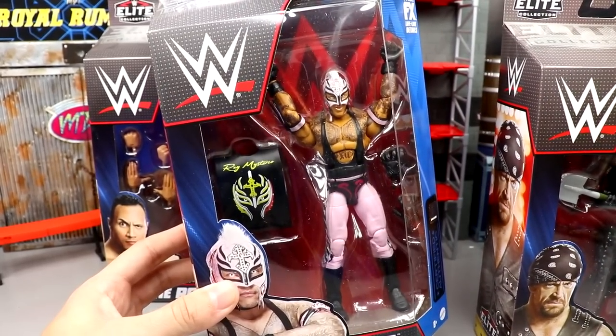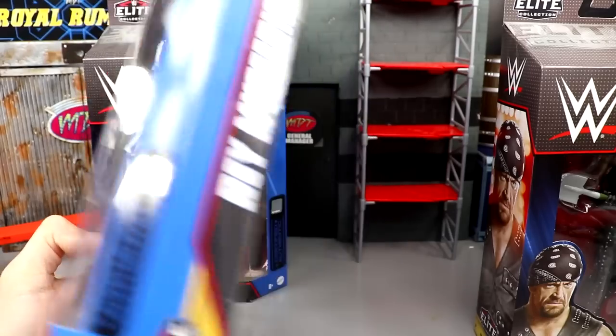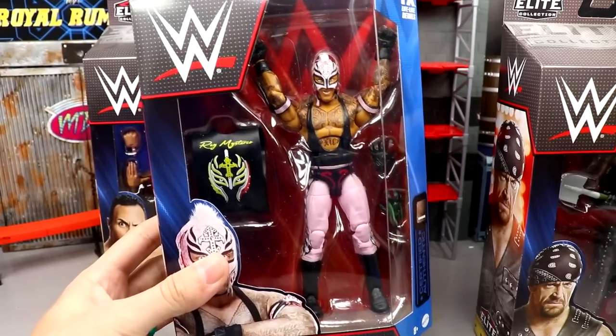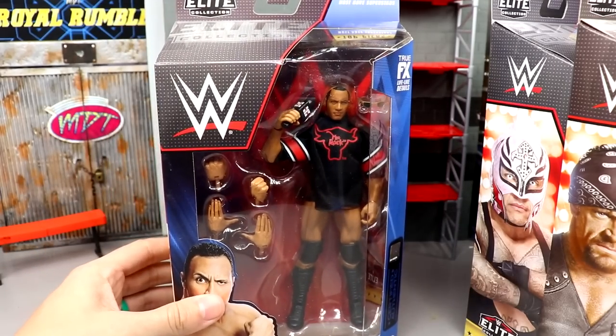The figure I'm most excited for has got to be Rey Mysterio. I love the subtle pink and black colorway — I think that looks really beautiful. You get a picture of Rey on the side, on the other side, and on the back. He's definitely one of my favorite Reys. I love the pink and black — that's just perfect MDT right there.